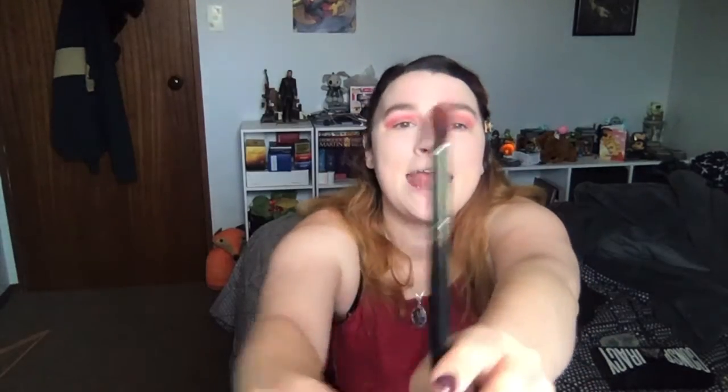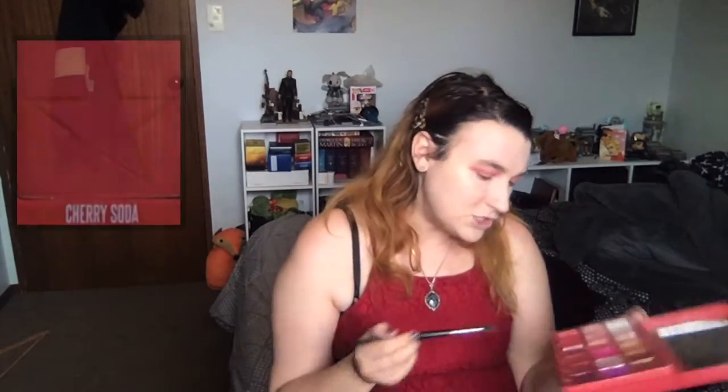I'm grabbing a Morphe E22 — one of my favorite brushes for stamping motions. It has a rounded head that's just perfect. With this I'm dipping into Cherry Soda, the color right next to Prick — you don't need much, just swirl it in. I'm stamping it on rather than blending with big sweeping motions.